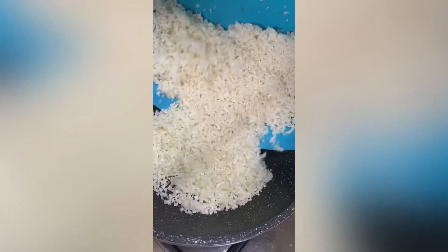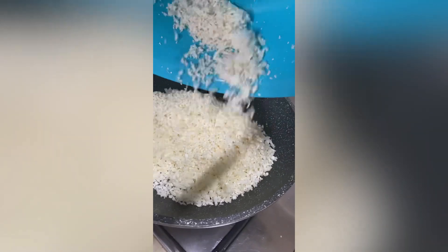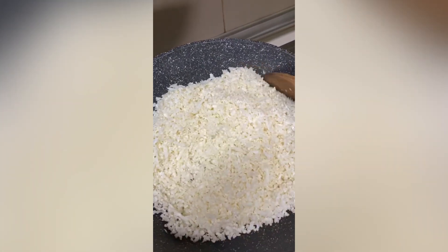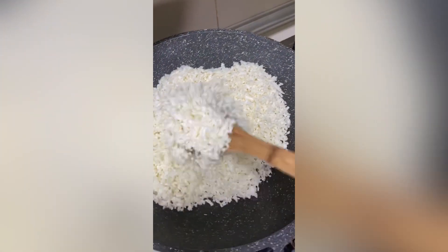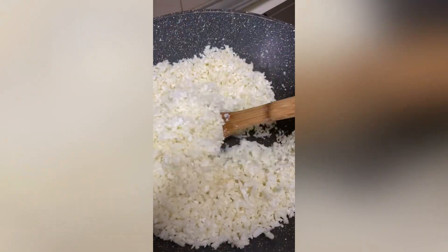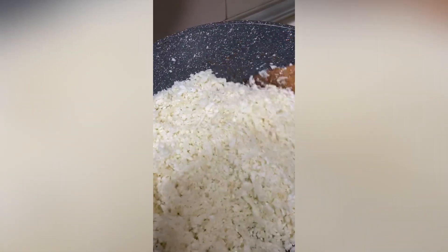After that, I take the grated cauliflower and put it on a dry pan with nothing at all — I just want to stir fry it in this pan. Cauliflower has a tendency to release some fluids and I don't want it to be too watery when I make the fried rice, so this helps it dry up a little bit.